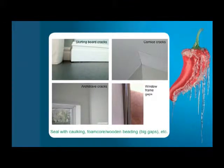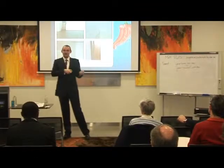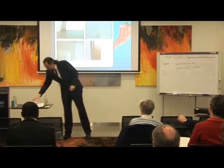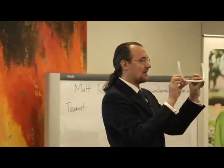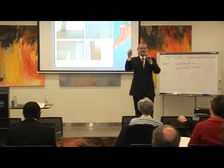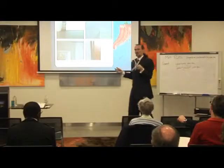Next, gaps and cracks — you can find them all over your house. Here's a picture of a skirting board crack. Sealing something like that? Usually you'd use a silicone sealant or a caulking gun, and you can get water-based caulking as well. But that gap looks a bit big for a caulking gun, so you might use something like a foam core rod. You can get this at any hardware store — you just compress it and push it into the gap and you've sealed it. Very cheap too.